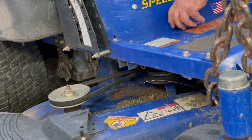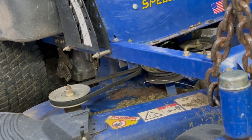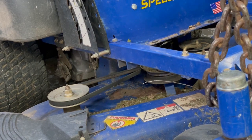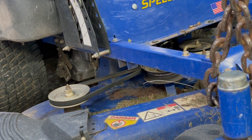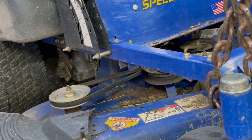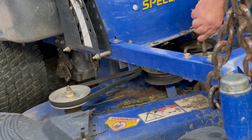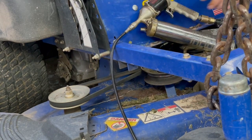To get to the center one, we'll take this plate off and we can get to the center hub here and clean all this excess grass out. Just make sure stuff ain't bent up under there. I'll grab the grease gun and get some nice grease in there on them bearings.